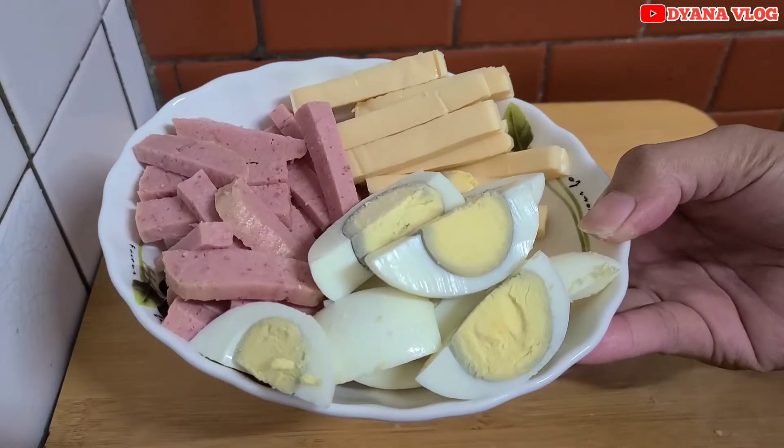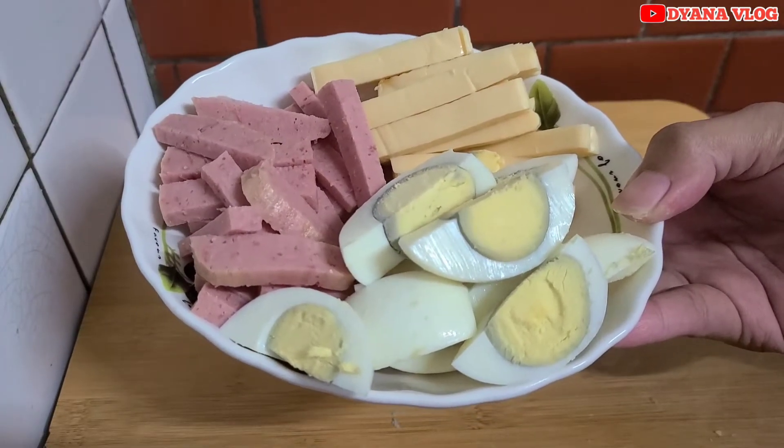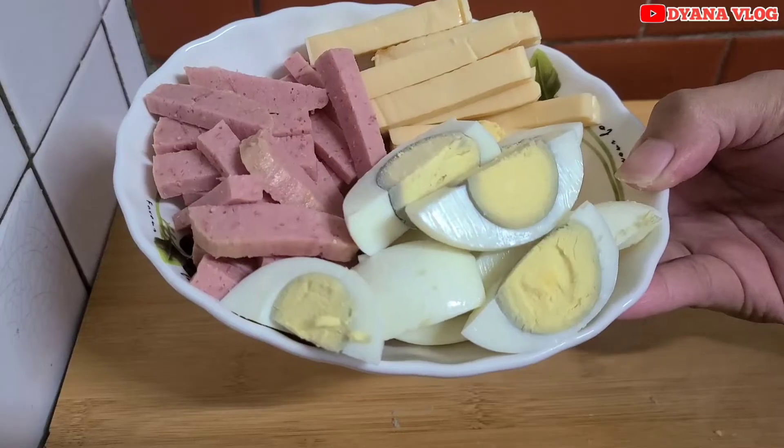Ada telur rebus, ada keju, lalu ada luncheon meat. Untuk luncheon meatnya itu bisa diganti ya — pakai smoked beef lebih enak, pakai sosis juga bisa.